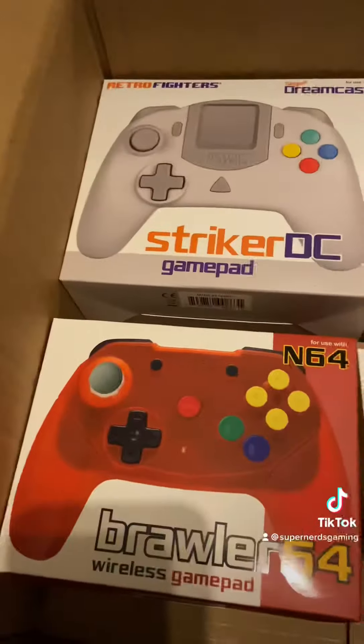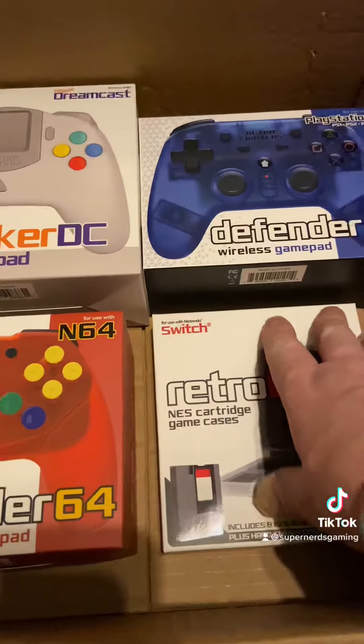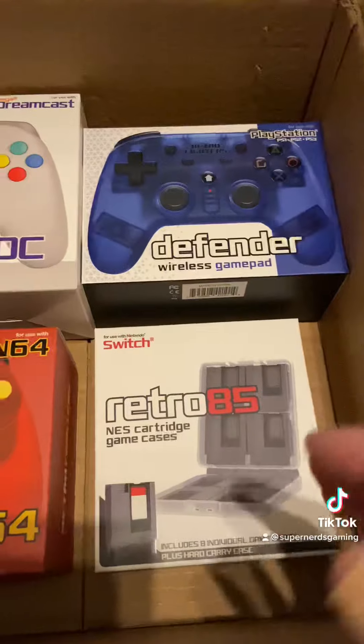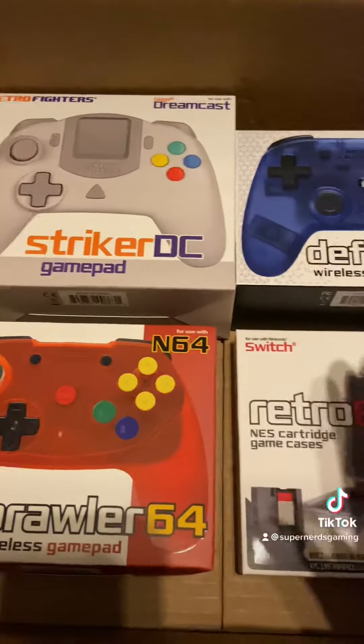The lovely guys at RetroFighters sent me this to obviously promote it a bit and to test it out, so keep an eye out for the upcoming videos because I'm going to be doing testing on each of these.